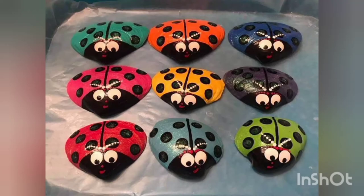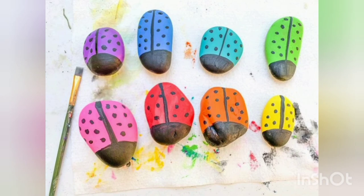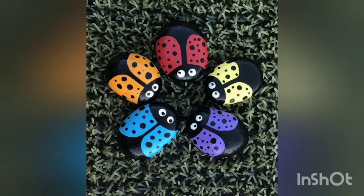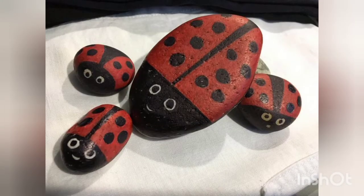Assalamualaikum to all the beautiful people out there — welcome back to our channel. We are back with new bubble craft ideas. These are very beautifully drawn ladybirds onto these bubbles, which are very beautiful and you can keep them as decoration in your gardens and many other places. I hope you would enjoy this video — stay tuned.